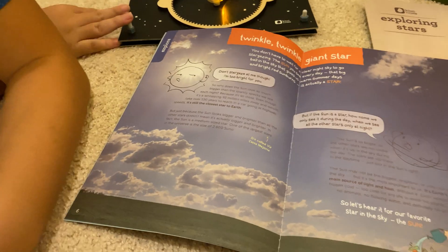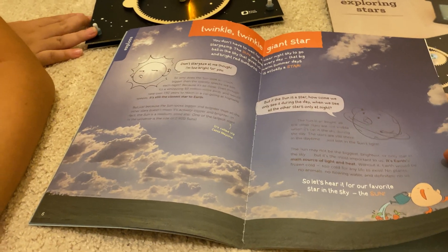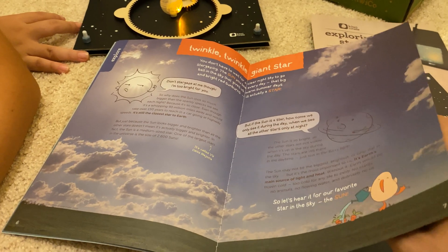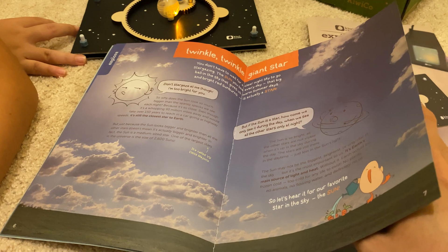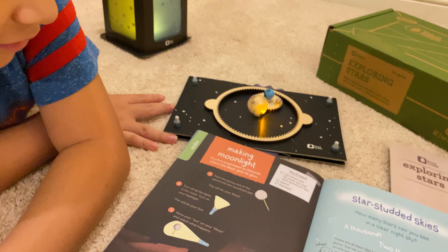Twinkle, twinkle, giant star? What's the biggest star in our solar system? I'll give you a clue — you see it during the daytime. The moon? You see the moon during the daytime? Yeah. The sun. Yes, the sun.